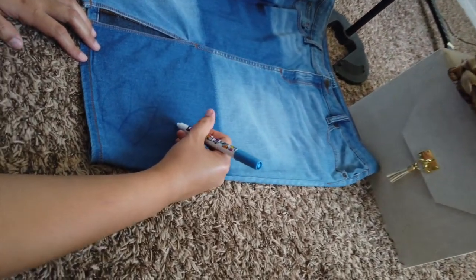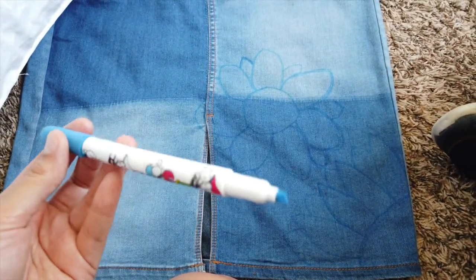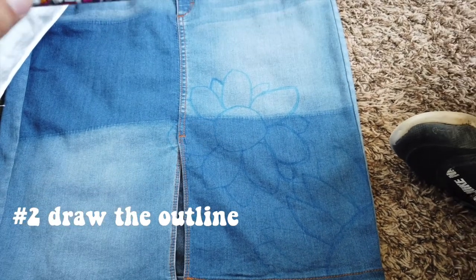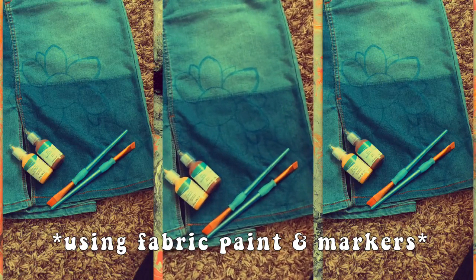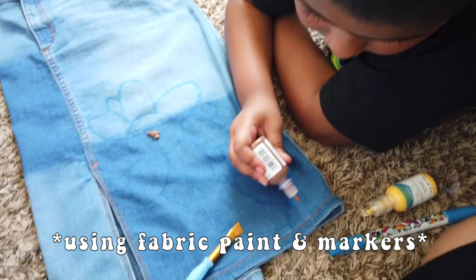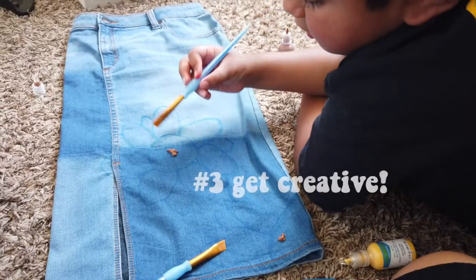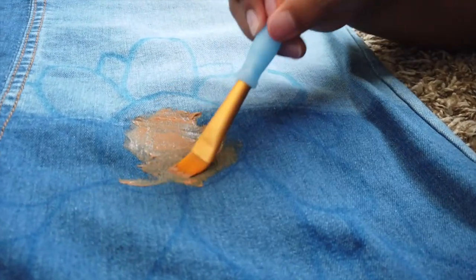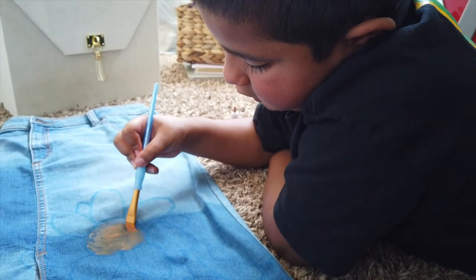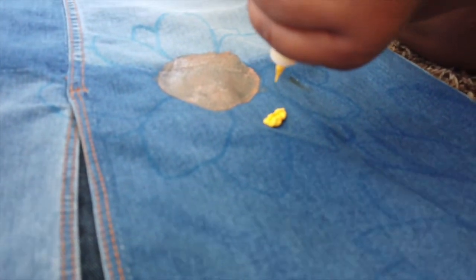I'm going to go a little bit closer so you guys can see it. As you can see, I went in with this blue marker and I traced the sunflower. I did want to kind of lay out where I want to draw the flower so I don't mess up with the paint. Now I'm going in with the brush, just on the circle. I think we're going to put it right here, and the petals.